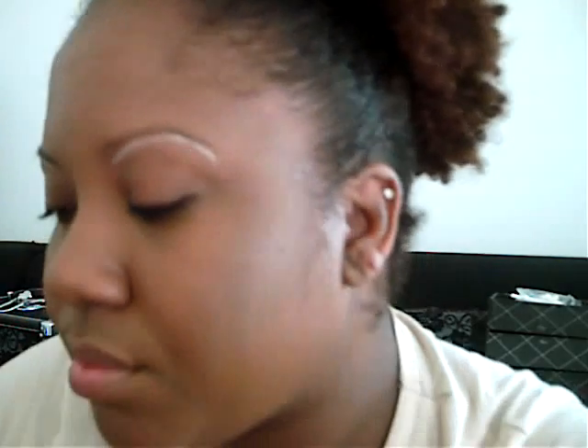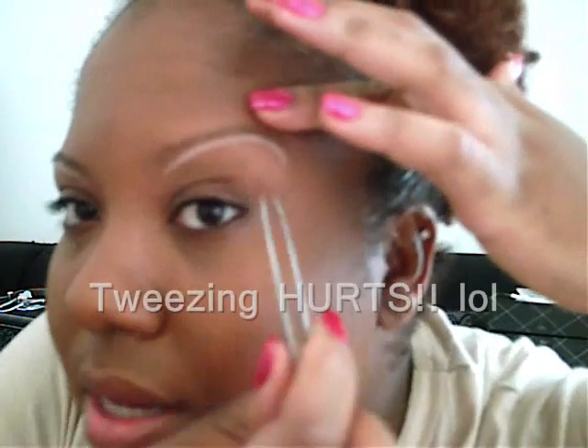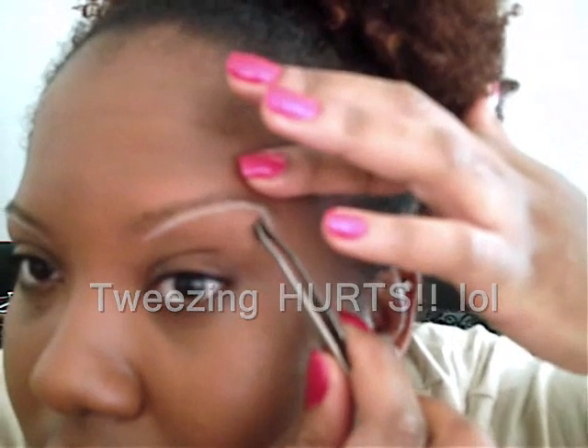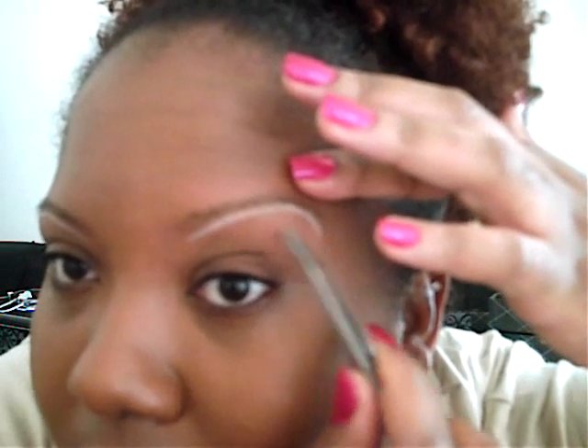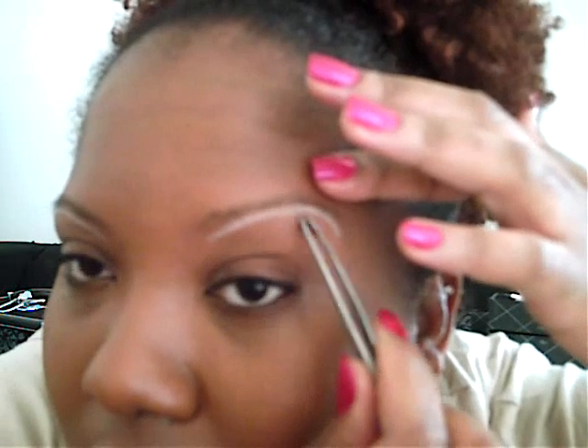Now any hairs that are below that pencil, those are the hairs that you want to get rid of. Normally I use the little shaver from the beauty supply, but I can't find it. So I have my trusty tweezers, but feel free to use the shaver because tweezing is not the best.